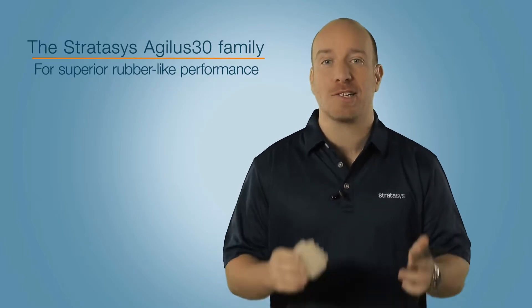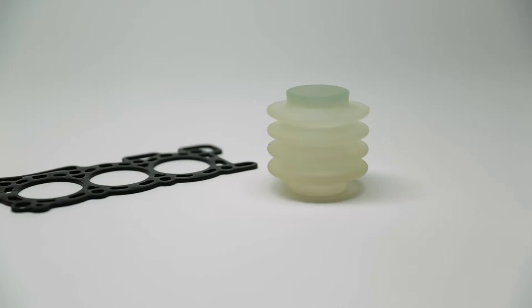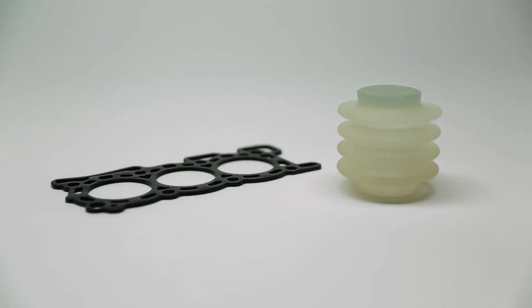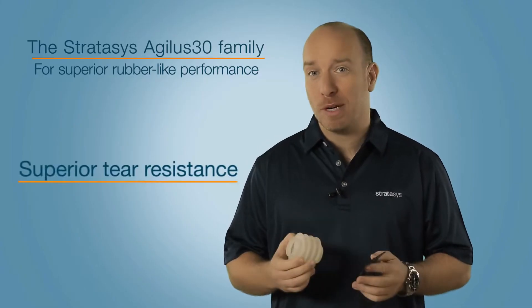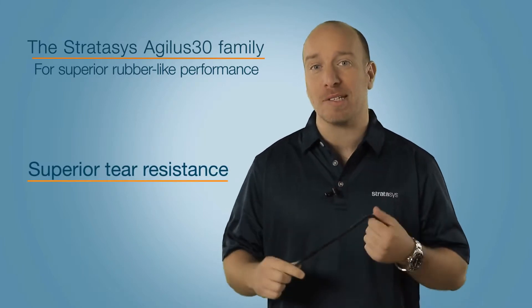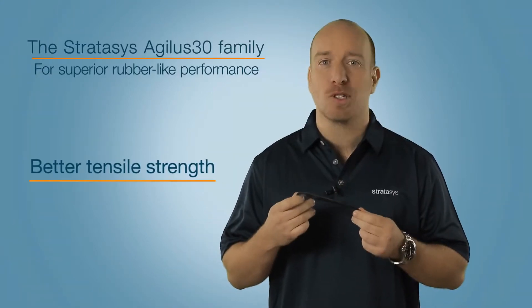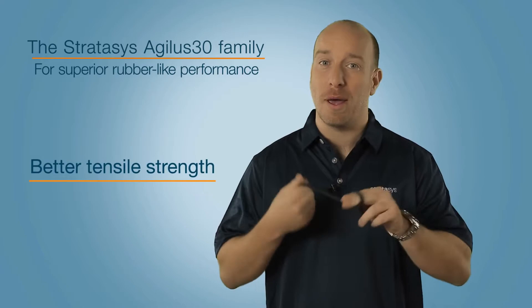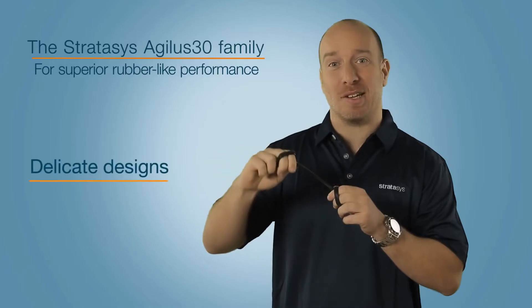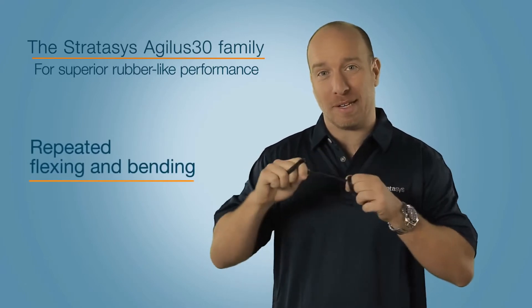This is the new Agilus 30 rubber-like material family from Stratasys. It's available in black and translucent, and it provides superior tear resistance of up to 6 to 8 kg per centimetre, elongation at break of up to 220 to 240%, and tensile strength of up to 2.4 to 3.1 MPa, which makes it ideal for prototyping delicate designs or parts that undergo repeated flexing and bending.